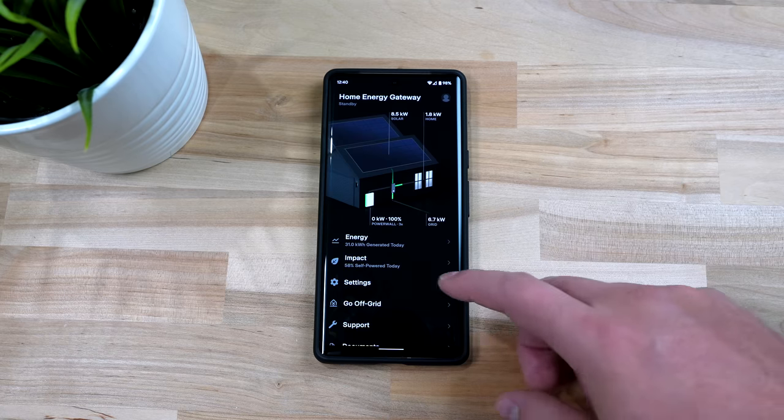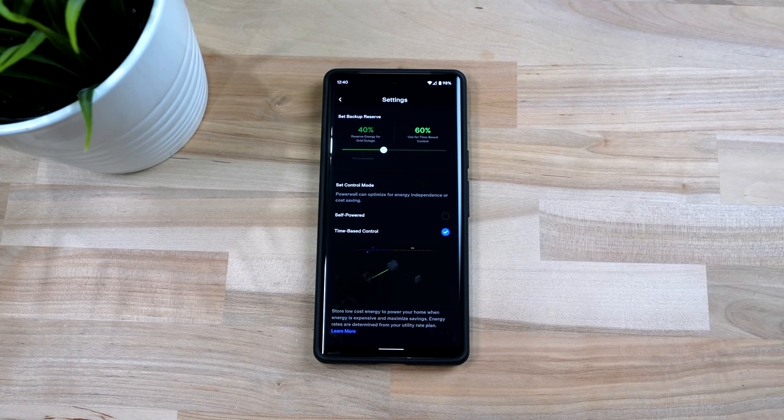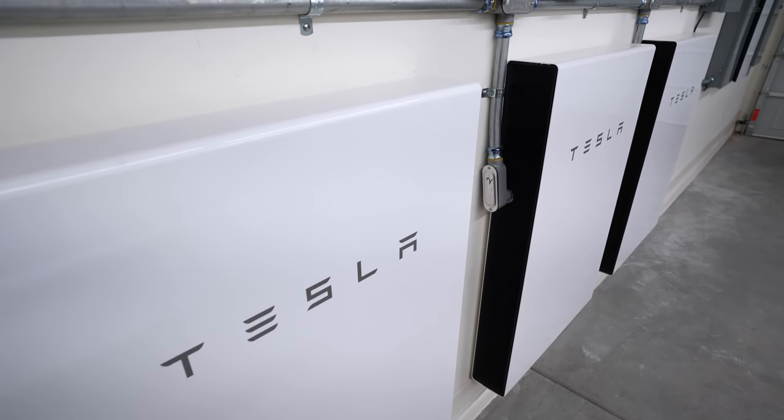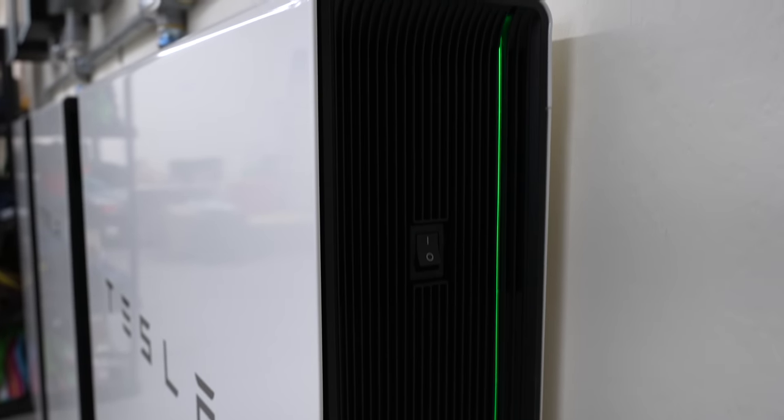After peak pricing ends we pull from the grid because the rates are really low. You could select self-powered and pull from the power wall at night instead of the grid, but that might make the power walls degrade faster, so it's better to pull from the grid while it's inexpensive. Especially since I have net metering, so all the energy I put back into the grid during the day will offset the energy I use at night — that's how my bill is so low even though I am using the grid at night. But what if the grid was down? I could power our entire house with just these three power walls and run our AC at night. I could probably power our house with just two power walls, but I couldn't run our AC as often at night.